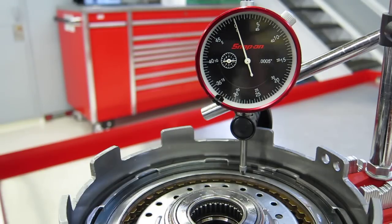We have a dial indicator set up on the backing plate of the clutch pack. We have compressed air that we're going to apply to the apply passage, which is going to push on the bottom of the clutch piston, push against the return springs, and compress the clutch plates. You'll notice as we do this that the dial indicator travel will change based on the amount of air pressure applied.